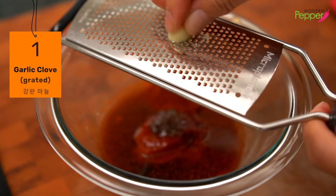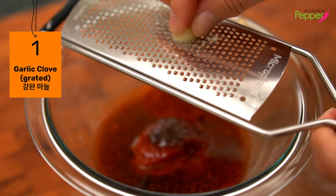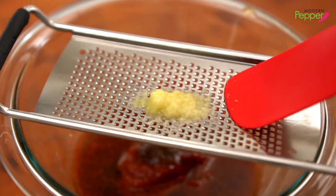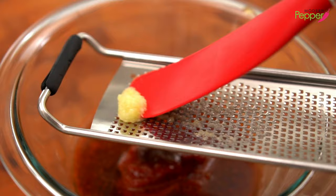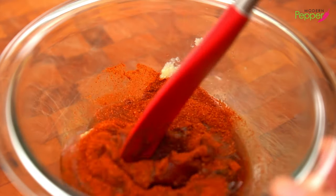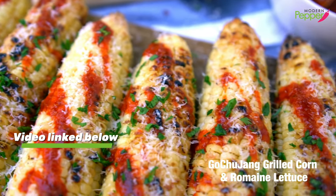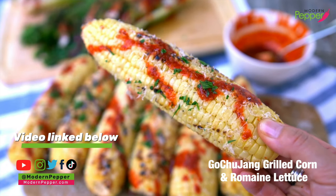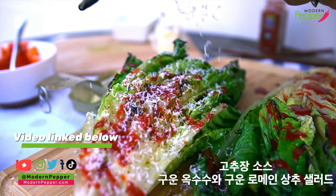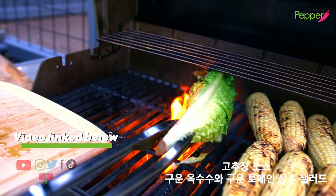And to this we're going to add one clove of garlic, freshly grated on your fine microplane. Turn it over and make sure to scrape in the garlic on the back. Then we're just going to mix everything up. This is the same exact gochujang sauce we made for our grilled corn and grilled romaine lettuce recipe — it is so, so yummy. If you haven't seen that video, make sure to check it out and I'll have the link in the description box below.